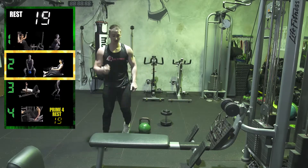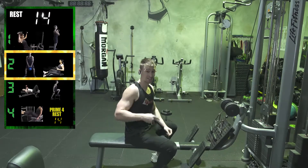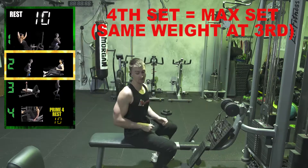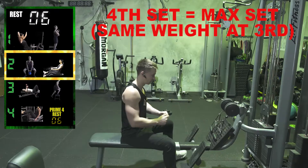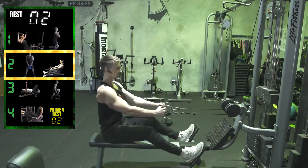Alright guys, four sets. Now if I can do two sets of this weight for ten, next week I can go heavier. Two sets of ten means next week we go heavier. Eight seconds — definitely heavier. Five seconds left — two, one, let's go!